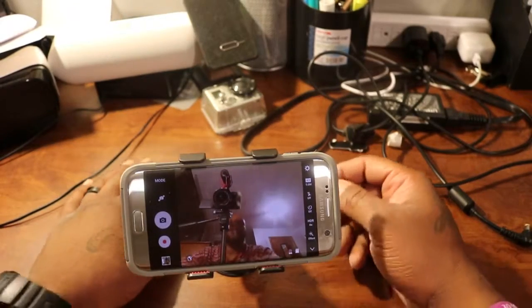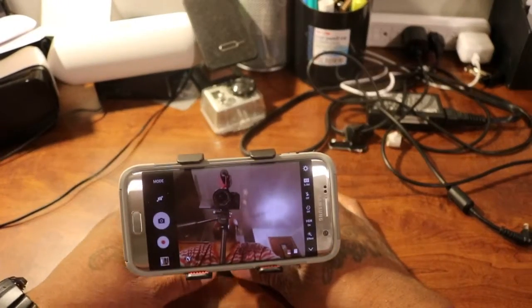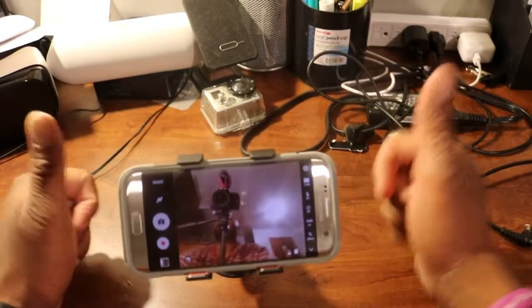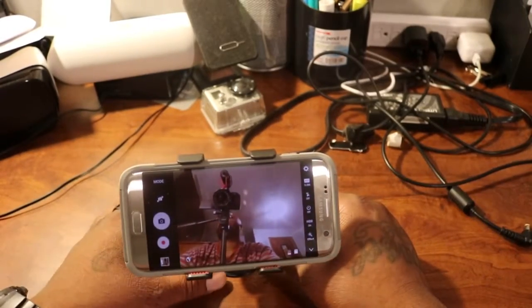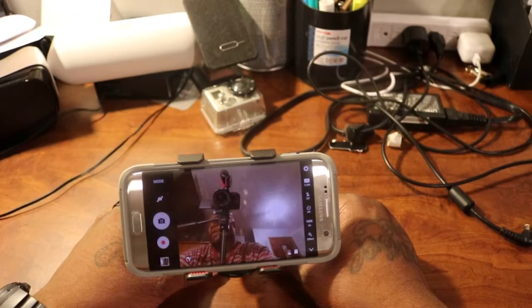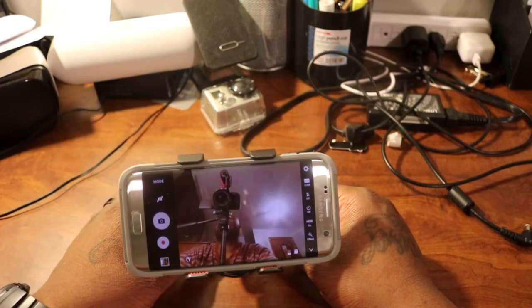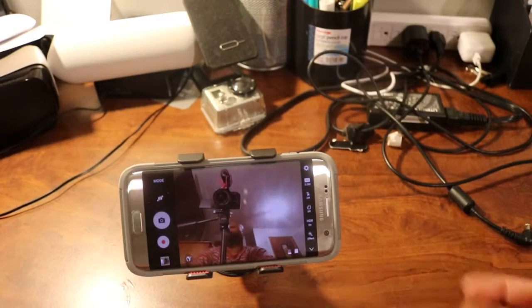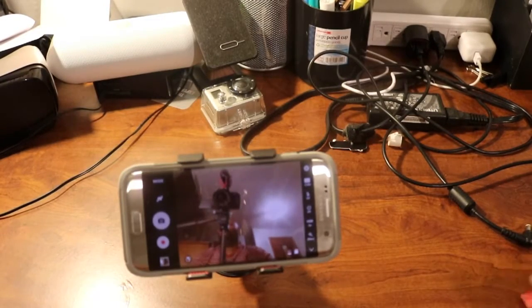Definitely hit up your local Gabriel Brothers if you got one near you and get one of these cell phone mounts for the car. It's your boy 8 Barnes Urban Tech Reviews — if you like this video give a thumbs up, if not thumbs down, doesn't really matter. Comment below, hit me up on social media — Snapchat, Twitter, Instagram, Facebook, Foursquare — I'm everywhere, always checking in. Till the next one, deuces.